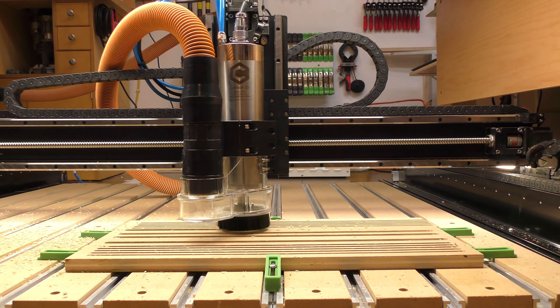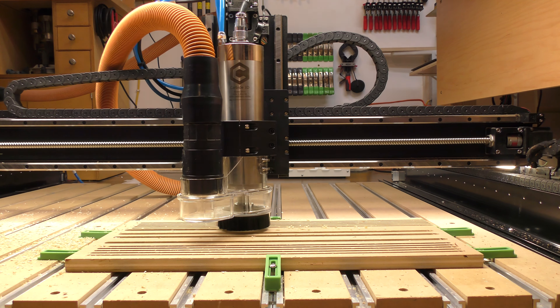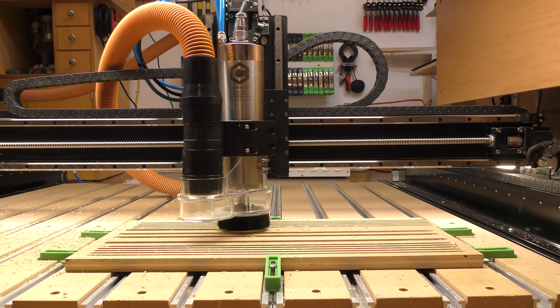This board is for the 80 millimeter 2.2 kilowatt spindle. I ran the same quarter-inch bit — eighth-inch deep at 200 inches per minute, quarter-inch deep at 200, three-eighths inch deep at 200, half-inch at 150, and then half-inch deep at 200 — and the machine had no problem. There was noticeable chatter from the bit at 200 inches per minute, also at three-eighths inch deep at 200, and it got really noticeable at the half-inch deep mark at 200 inches per minute.